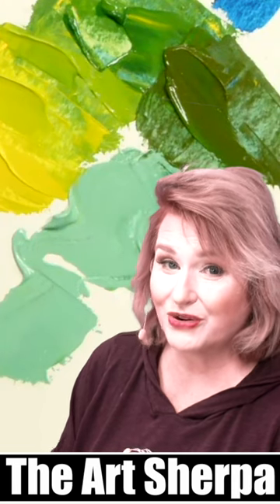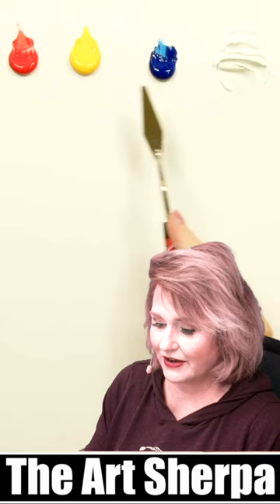Today we're going to mix green using primary colors. I have cad red, cad yellow, phthalo blue, titanium white. You can use any that you have at home for this.